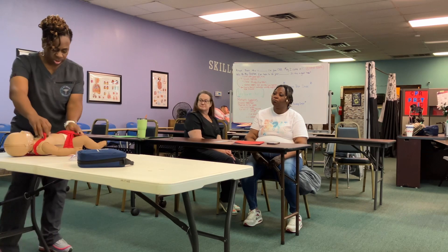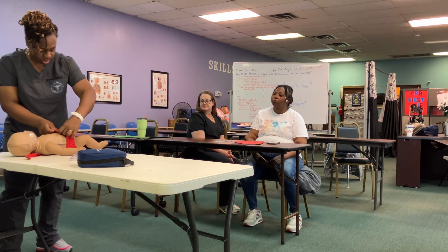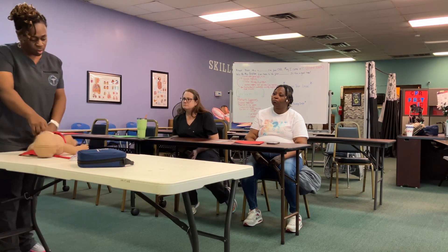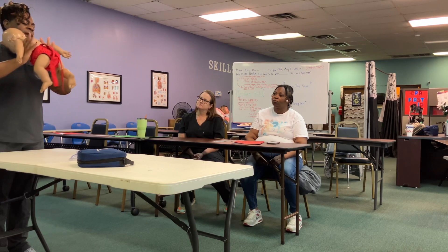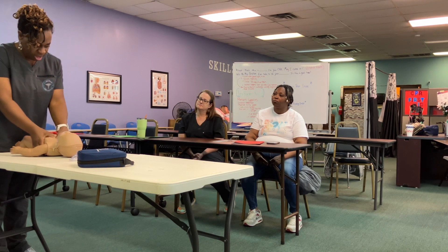You can use the two fingers or the two thumbs — put it right there and turn it on. This way you're kind of supporting the back. And if it's one person, it's still 30 compressions.